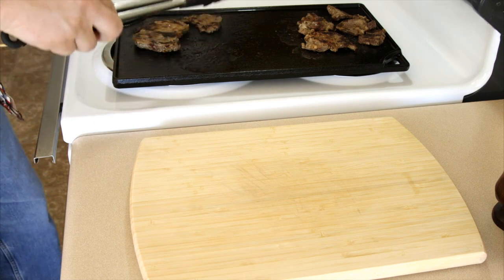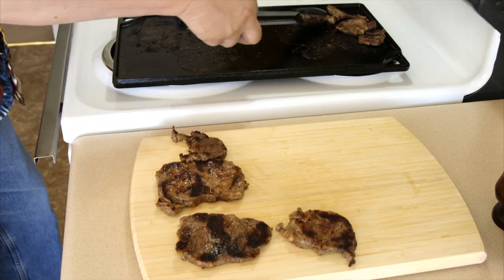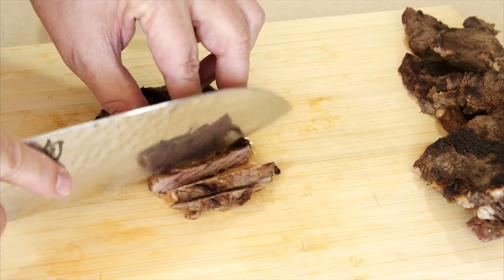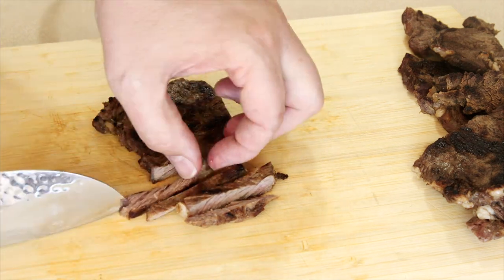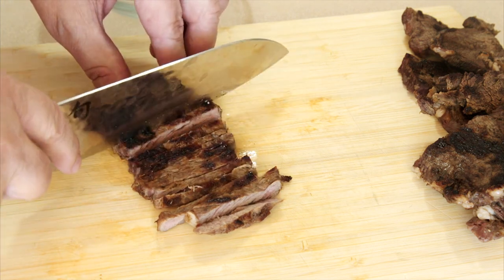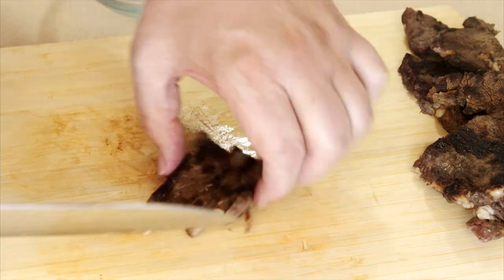When the meat is done we're going to take it off the griddle, put it on the cutting board, and let it rest. Our steak is rested — it's time to cut it up for our taco filling. There's a little bit of color left in it which I like; I don't want it all the way cooked. We're just going to dice this up.